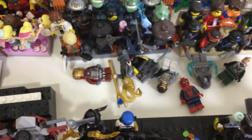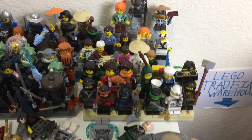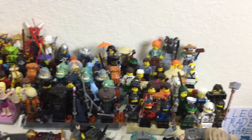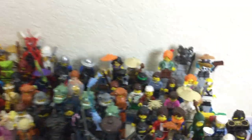I got the Black Order behind him. That's a work-in-progress stand that I need to make for the old MCU villains. Here is the Lego Ninjago Movie section — we got all the ninja right here, all of them in and out of uniform, and then Sensei Wu watching over them.